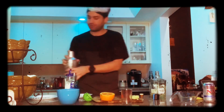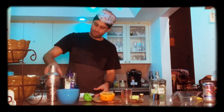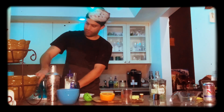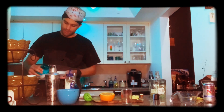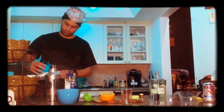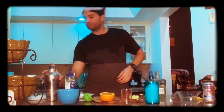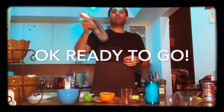So this thing looks pretty much ready to go. Got a little bit of lime, salt, your rim, and your ice. And this is ready to go right here.